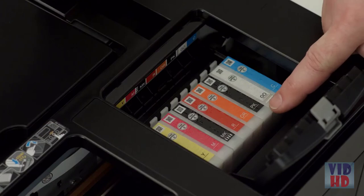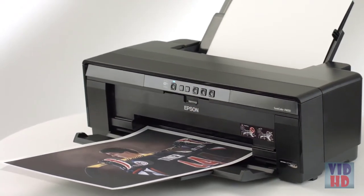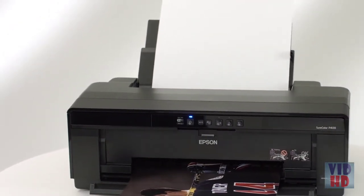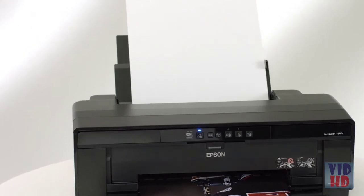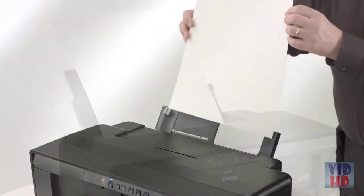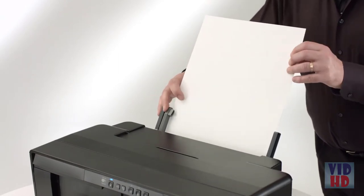Dedicated channels for photo and matte black inks deliver rich blacks on matte, fine art, or glossy media simply and easily. The P400 can handle almost any kind of paper and includes an auto sheet feeder to support photo, matte, and plain paper, and a rear single sheet fine art paper path for heavier fine art papers and specialty media.